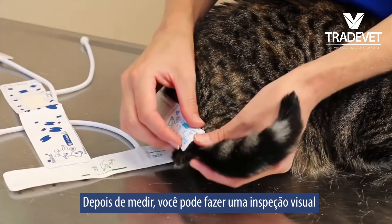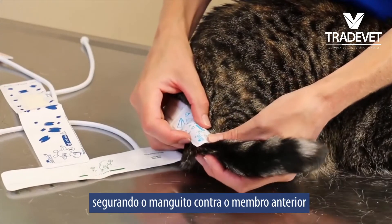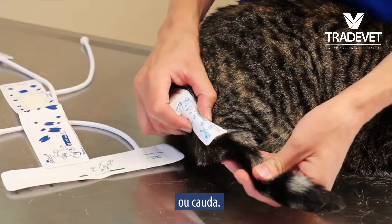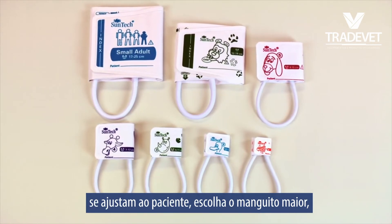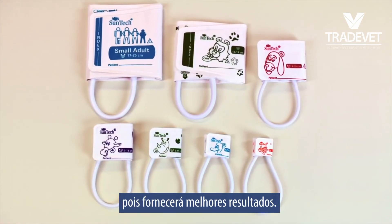After you have measured, you can do a visual inspection by holding the cuff against the forelimb or tail. For both methods, if two cuffs fit the patient, choose the larger cuff as this will provide better blood pressure results.